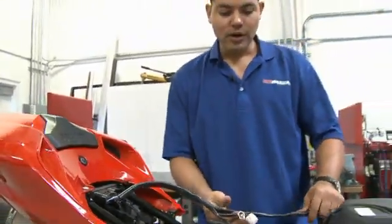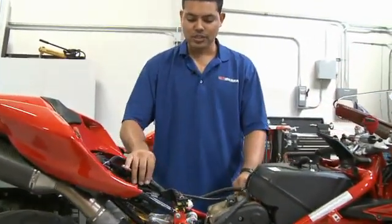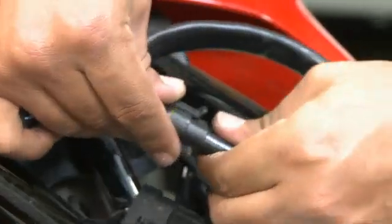We're going to begin to route the harness to the rest of the sensors and injectors that we need to connect to on the bike. Now we're going to install the Bizzazz power connectors in line with the bike's tail light connector.